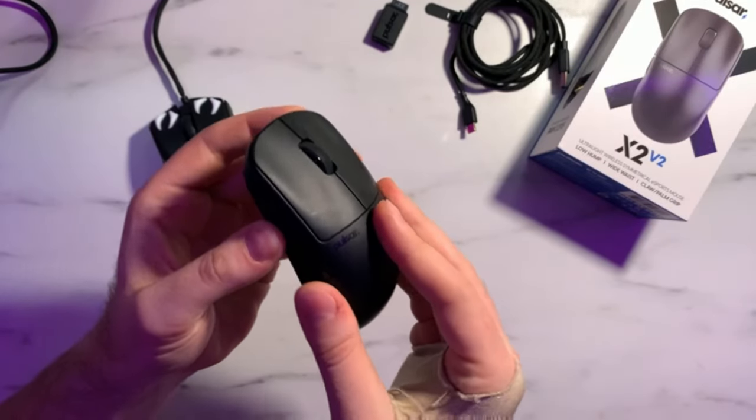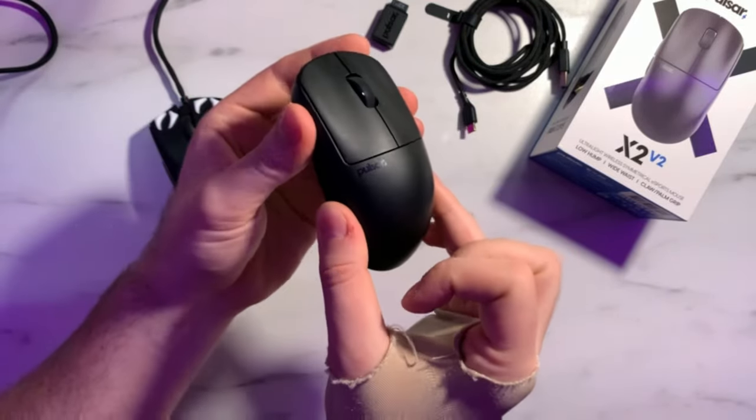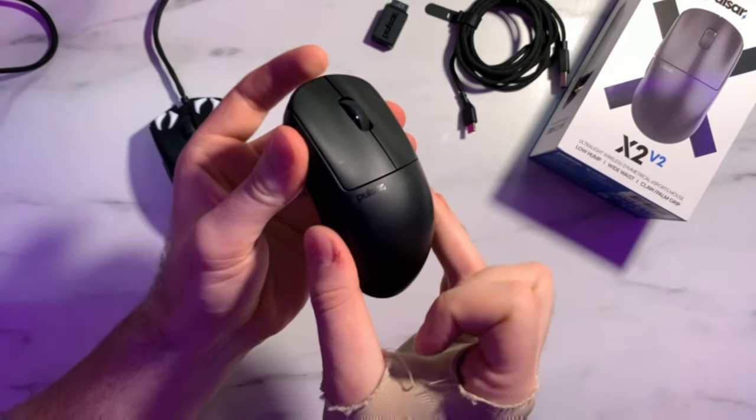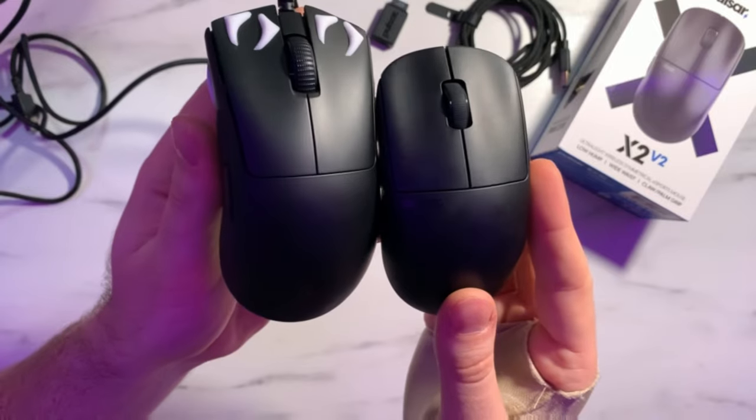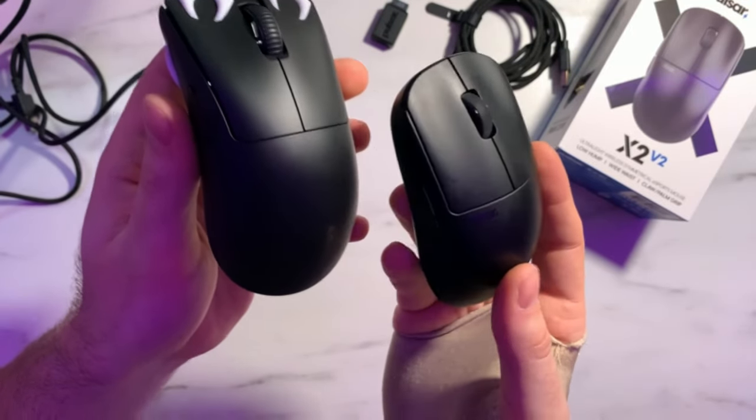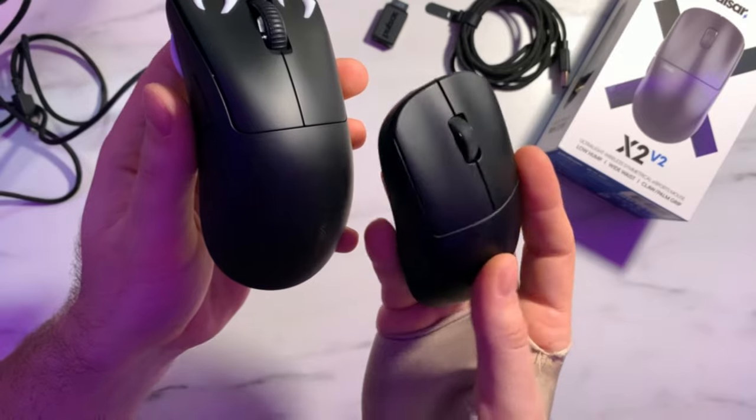One thing I really wanted to highlight is the coating. The black version feels almost like a one-for-one with the DeathAdder V3 8K's coating — just a little grippier. Dry hands had a fairly consistent grip on it, but wet hands actually had a much more consistent grip overall, which is a little interesting because normally it's the opposite. The only real downside is that it picks up oil and dead skin more than the DeathAdder V3's coating, so it will get dirtier faster, but it does provide better grip performance.